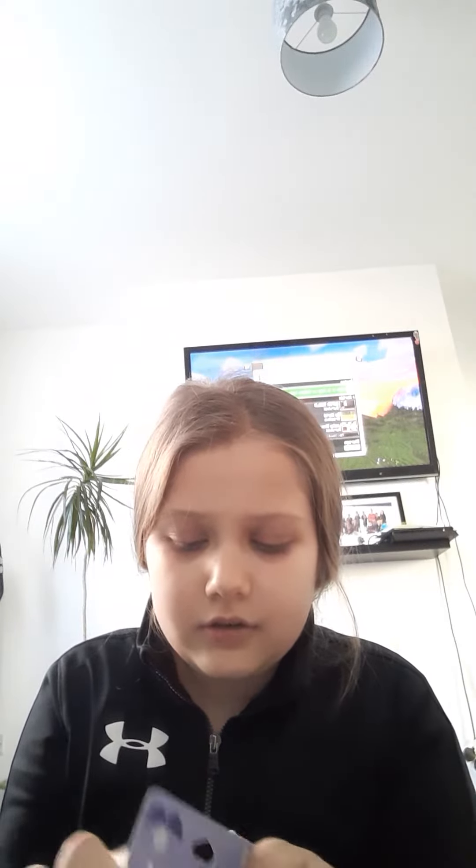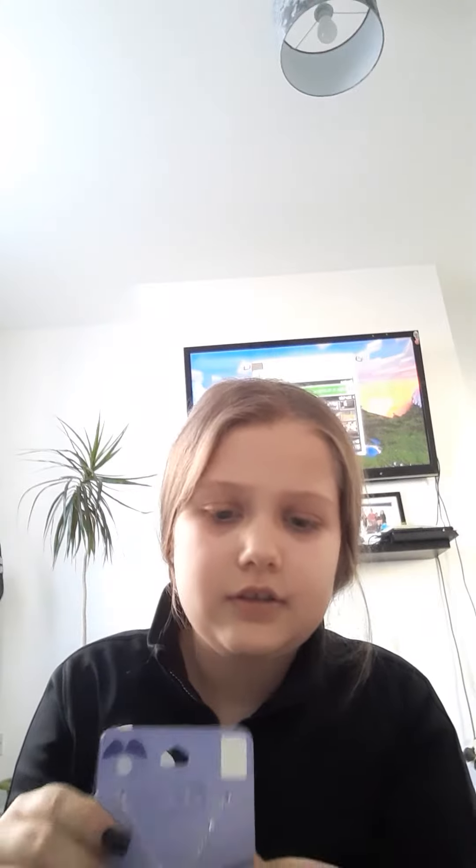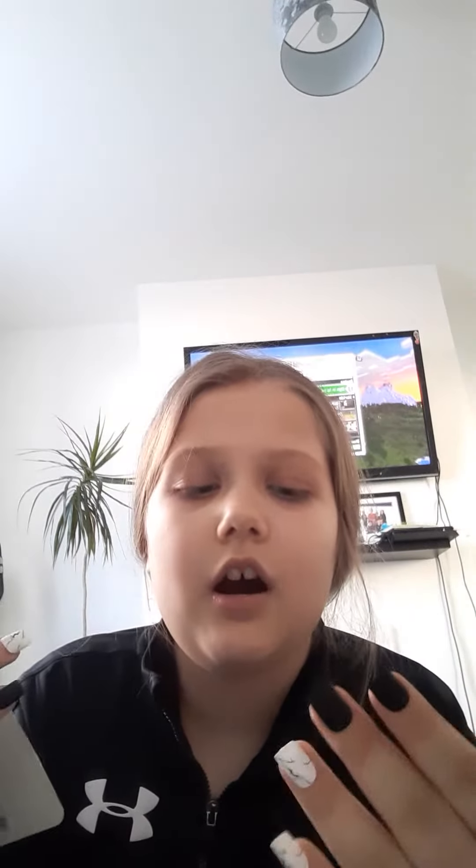I got this thing — I got this necklace. It opens up and then it says something inside, but I can't open that because it's a bit hard.